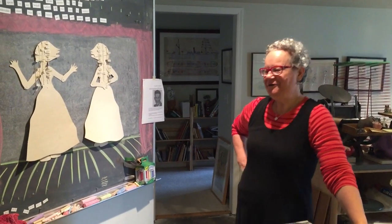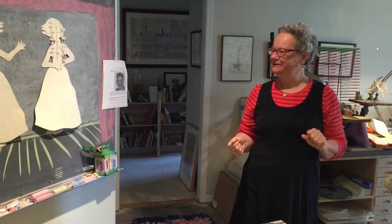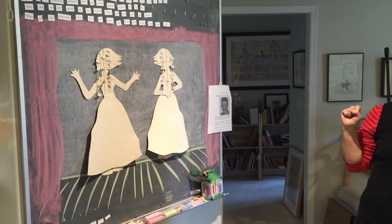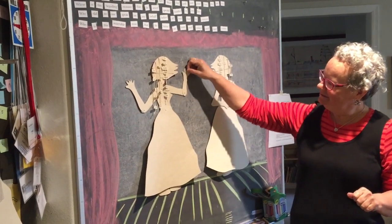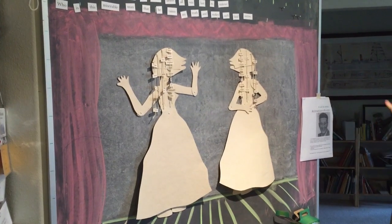Show me your studio. So this is my studio and I kind of took over the whole downstairs of my house. I have this chalkboard which at the moment is a stage set for a stop-motion animation I'm doing. So this is Desdemona. She can move — she's all magnets and they can face different ways.